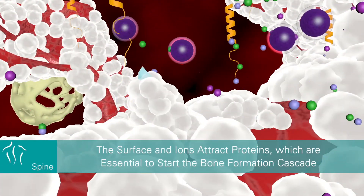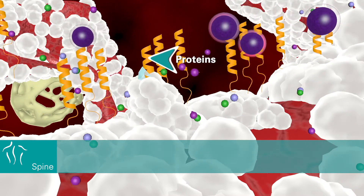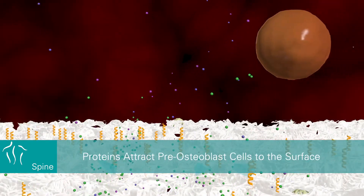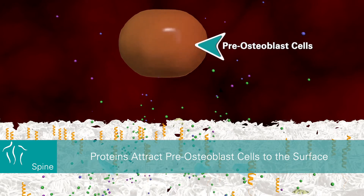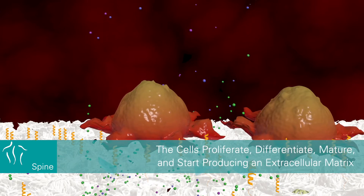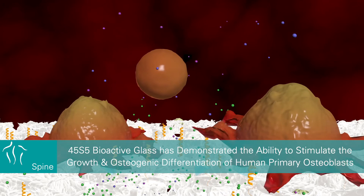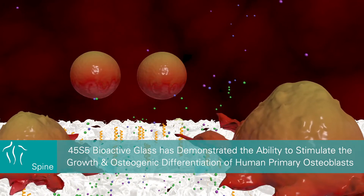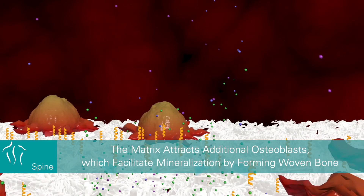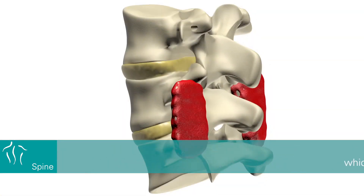The surface and ions attract proteins which are essential to start the bone formation cascade. The surface properties ensure that the proteins attach to the surface with the correct conformation. The attached proteins attract pre-osteoblast cells to the surface; the cells proliferate, differentiate, mature, and start producing an extracellular matrix. 45S5 bioactive glass has demonstrated the ability to stimulate the growth and osteogenic differentiation of human primary osteoblasts.